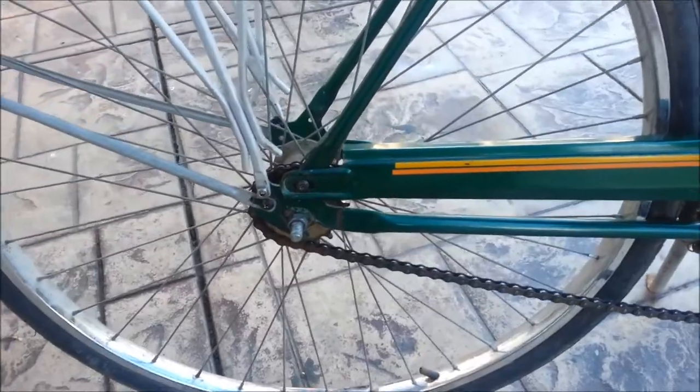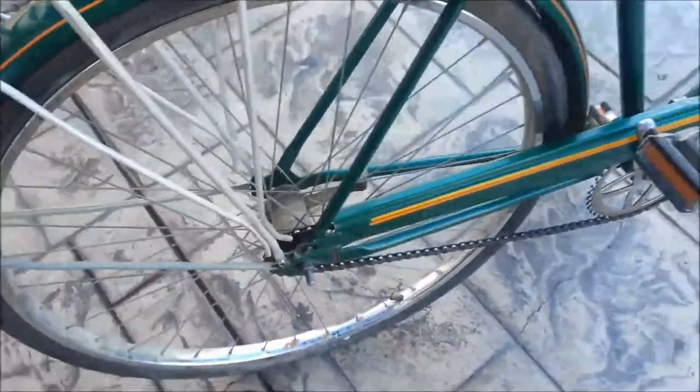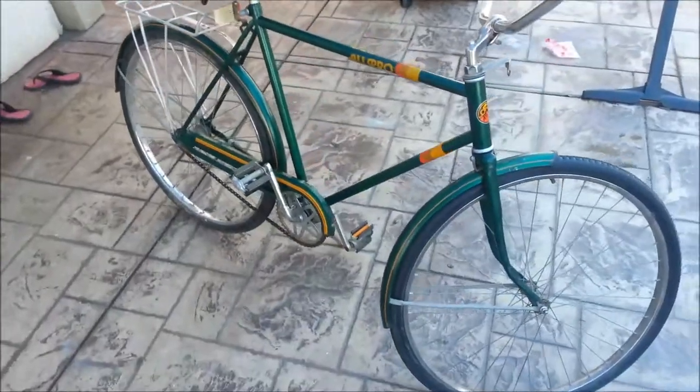I'm kind of disappointed this didn't come with the three-speed Sturmey-Archer. I was thinking about getting one and putting it on here, but as of right now I've put zero money into this and it rides pretty nice, so I don't know if I want to change a thing about it.